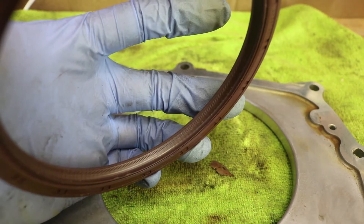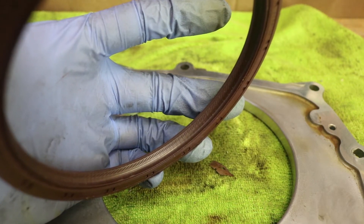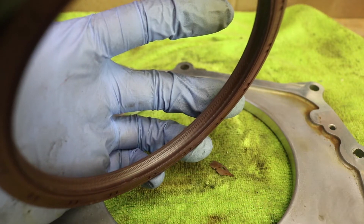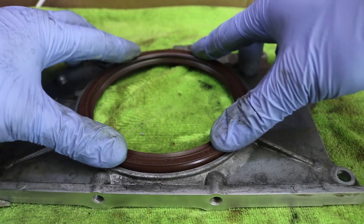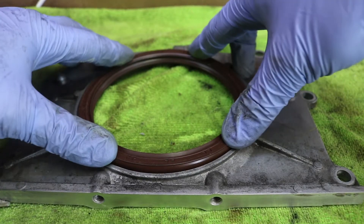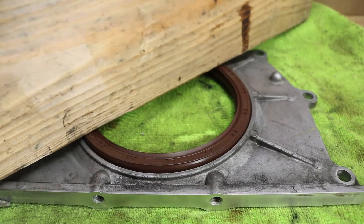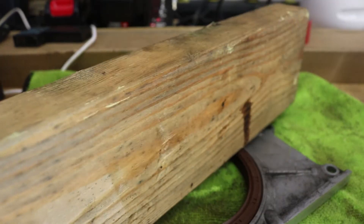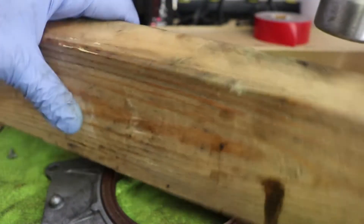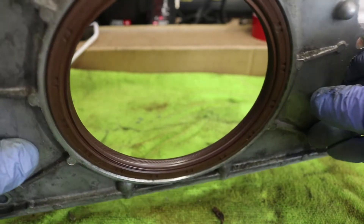Here's the new rear main seal. Keep in mind — and this is important — there are two sides to this. Make sure that the side with the flat is at the outside as you see here. Let's press that in as hard as possible onto the cover by hand. And according to the manufacturer, this seal has to be installed dry. I use the two by four and the hammer to hammer that rear main seal in place so that it's flush against the cover.